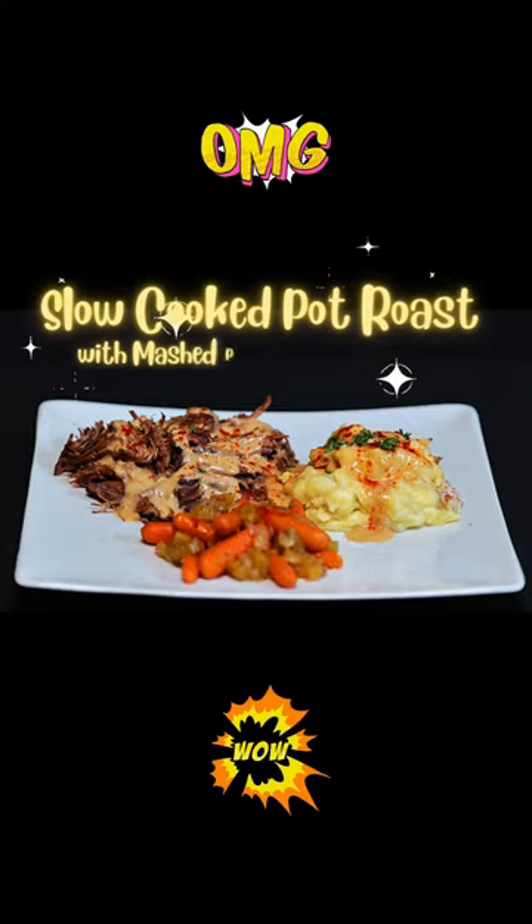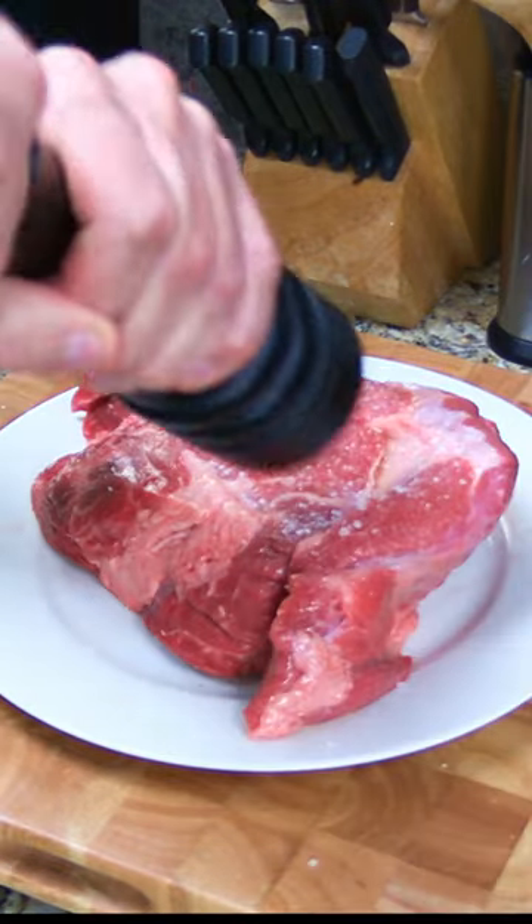Slow-cooked pot roast with mashed potatoes and gravy made from scratch. Rub a 2-pound chuck roast with olive oil. Season it with salt and pepper.